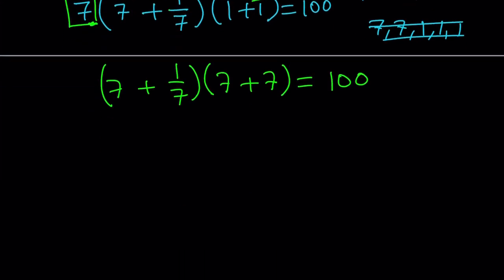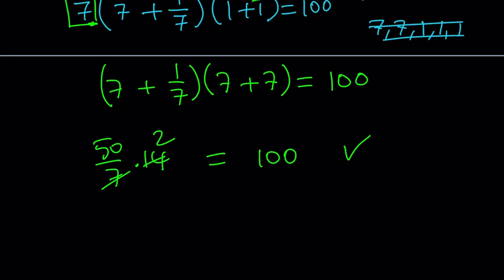Let's check it out. Seven plus one over seven equals 50 over 7. And seven plus seven equals 14. Seven goes into 14 two times — cross-cancel. 50 times 2 equals 100. That's how I worked backwards to give you this solution.